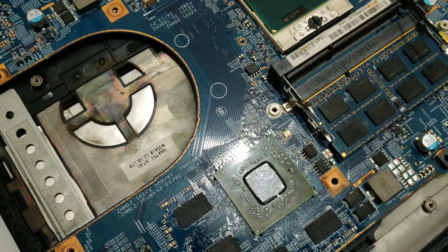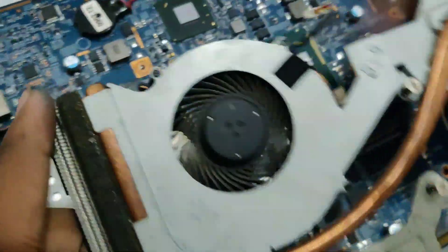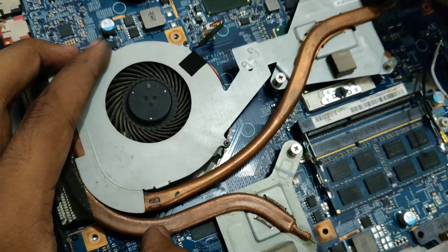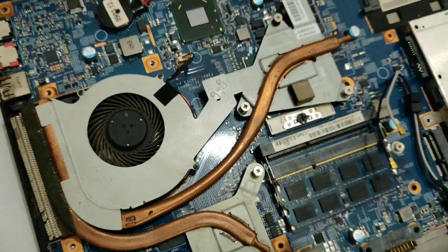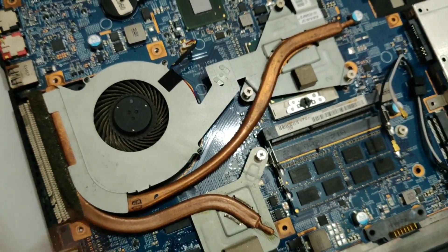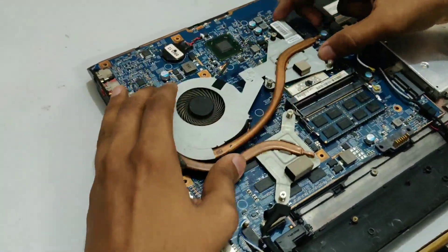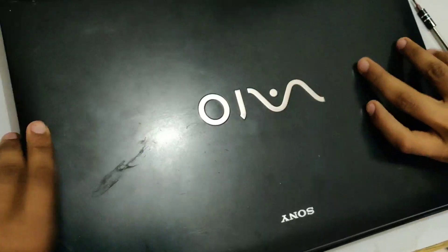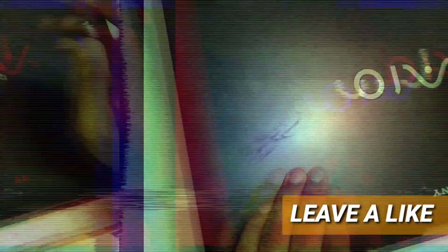Then we will just leave it like that because this laptop is not functioning either way. Take the fan assembly again and just align it perfectly and place it in. Then undo the steps you did to open up the laptop. Now we are done with the laptop processor upgrade and we can go ahead and do some serious gaming.